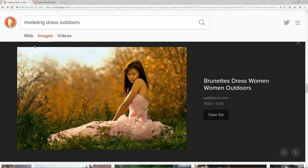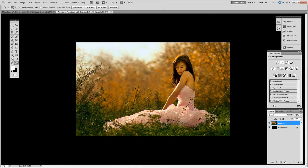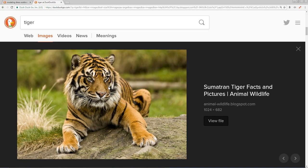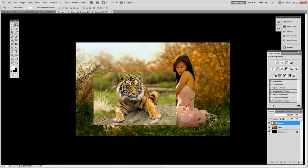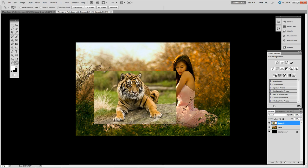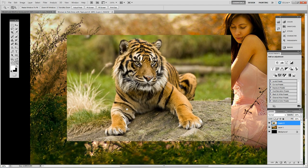Hello everyone and welcome to a Photoshop tutorial. Today we will be doing a photo manipulation with this image of a lady in a pink dress sitting in a field, combined with this image of a tiger which hopefully by the time we're done will look like it's sitting on her lap. So let's get this tiger cut out and see what we need to do to better blend it into the other photograph.